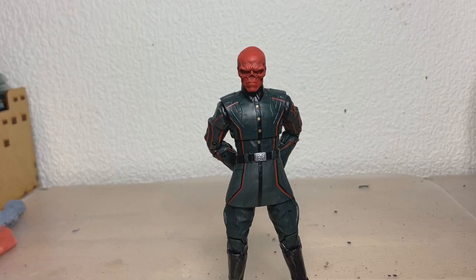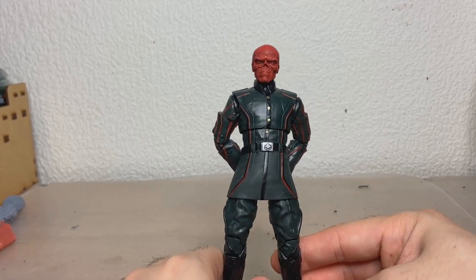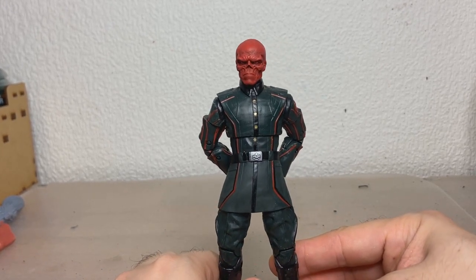Videos have been a bit slow recently, and I very much apologize for that. So I figured just to break the silence, I would make a little video about Red Skull here.